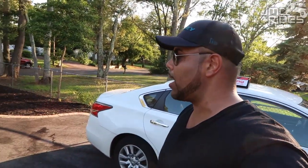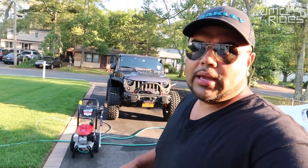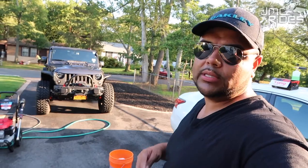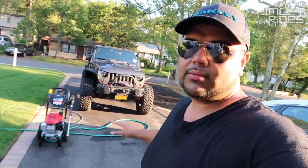I actually need to start ordering more products for waxing the vehicle and stuff — I'm starting to run low. Anyway guys, it's Monday afternoon when you see this video. I just wanted to show you the pressure washer and how I'm soaping up the vehicle.